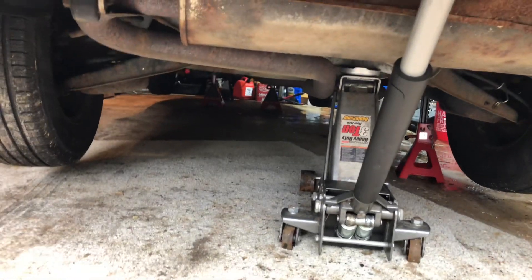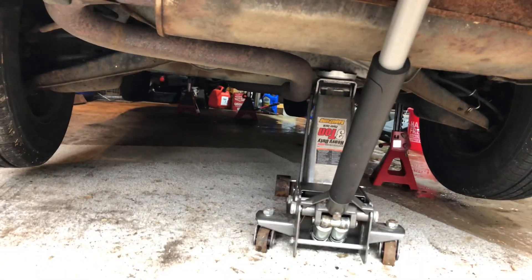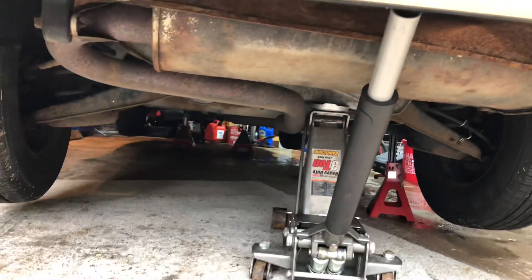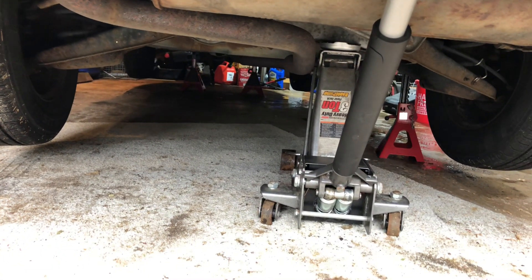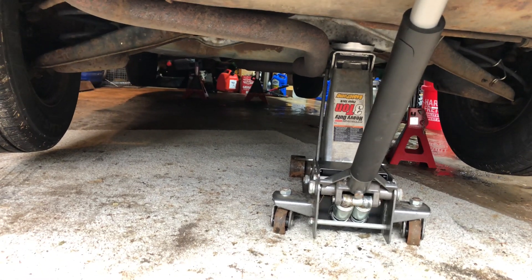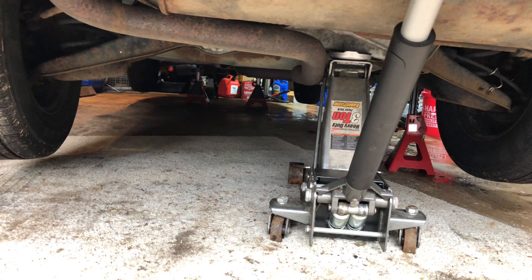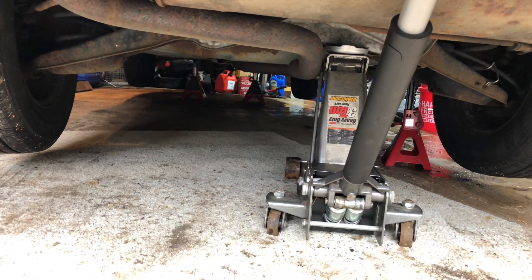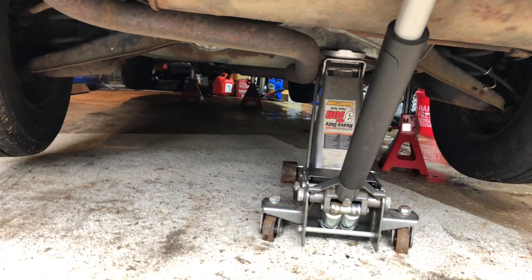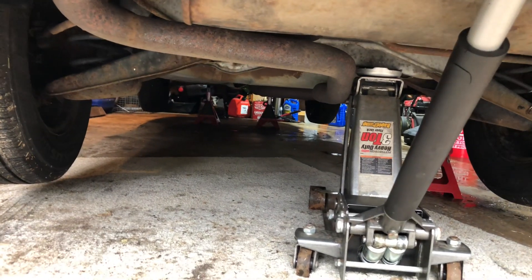Hey guys, welcome back to the channel. I wanted to make another quick video here — this is a safety one on just how to safely jack up your car or vehicle on jack stands. Right now it's on three — two in the front, one in the right side of the rear here. I'm currently taking it down and just thought, hey, this would be a good time.